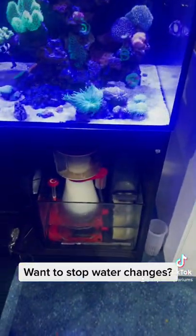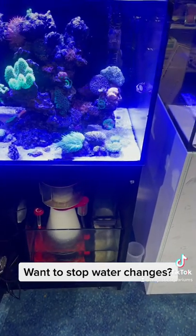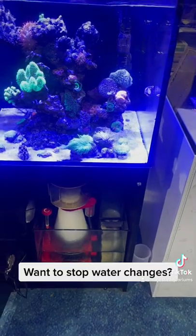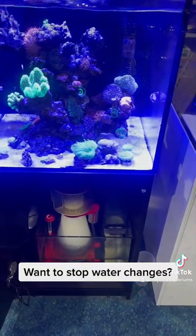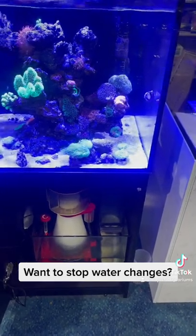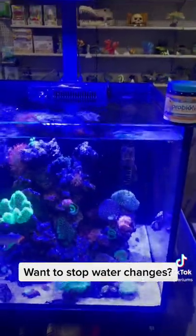Various people are for or against heavy protein skimming if they're going to reduce water changes. Some people like not overly skimming, believing that holds a lot of the trace elements in. Other people actually advocate for very intense skimming. So the skimmer is definitely a variable factor if you're going to cut down water changes.